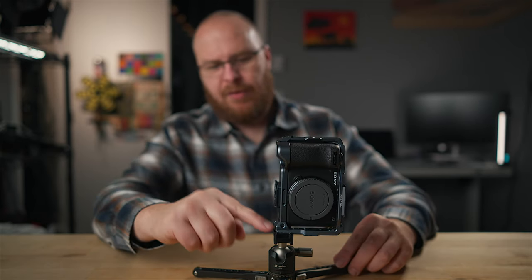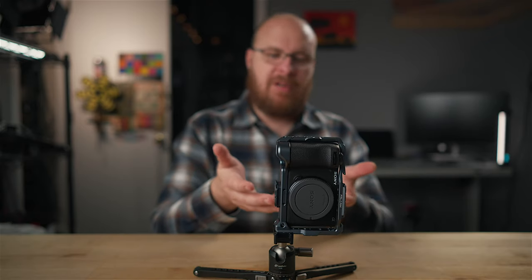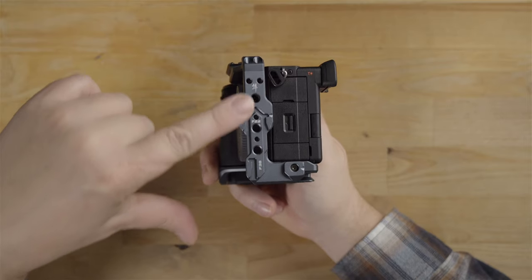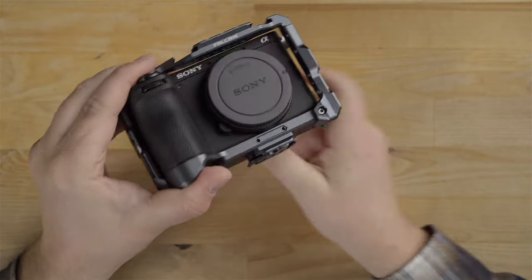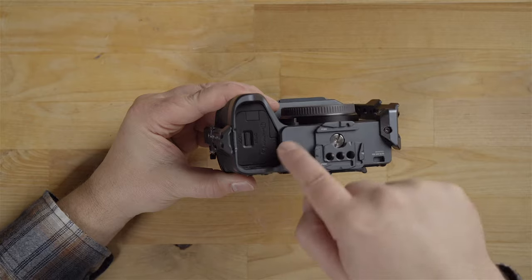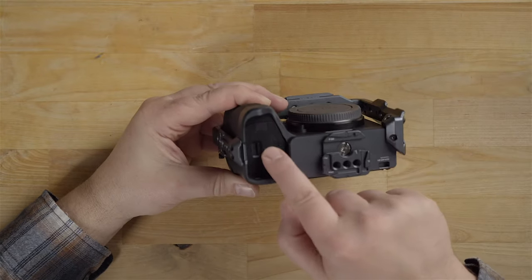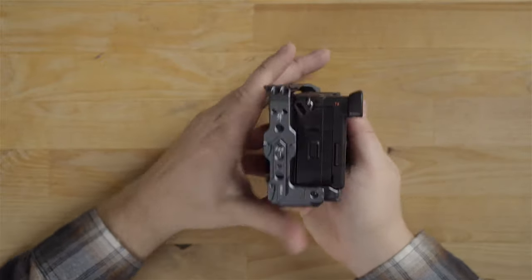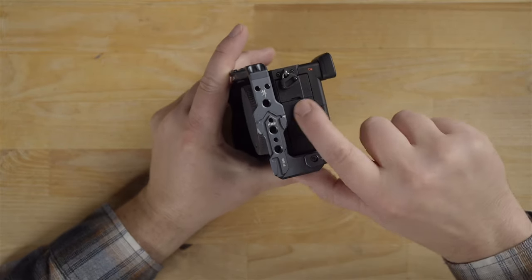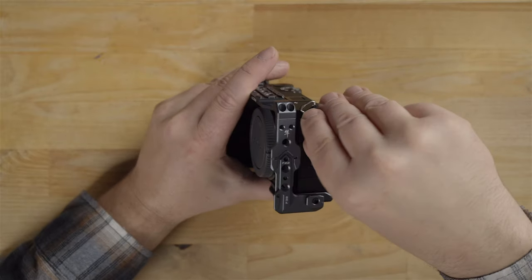That is just awesome — built-in vertical and horizontal mounting with the cage, no separate plates needed. Also, notice how this part sticks out slightly in front of the camera, but it's not blocking anything, and we have nice protection around the battery door. Opening up the battery door — no problem getting in there. Looking at it from the side, everything opens up with no issue. The bottom door opens right up, and the top door opens as well — no problem.